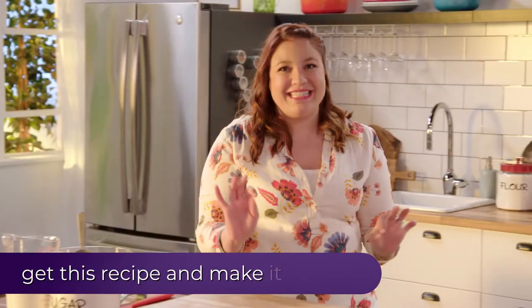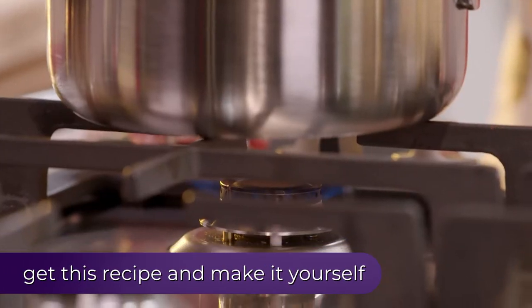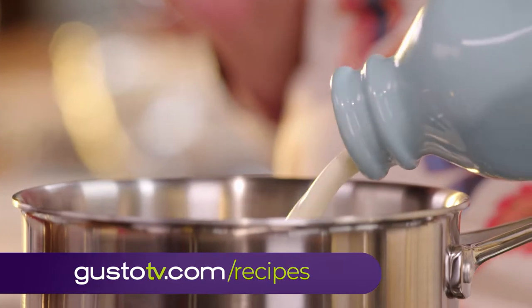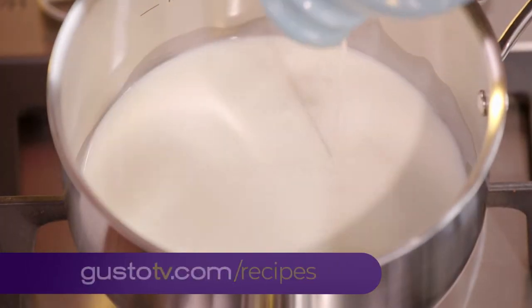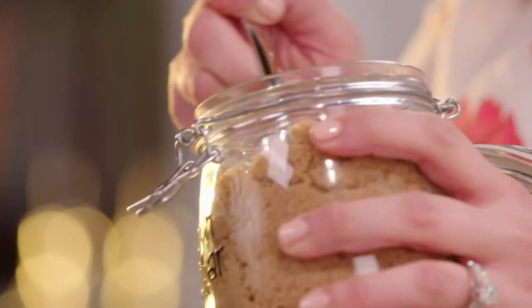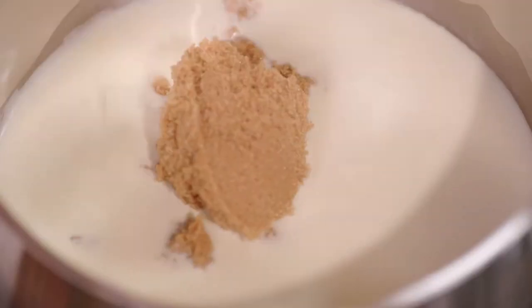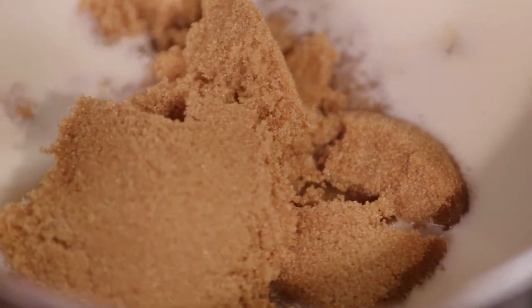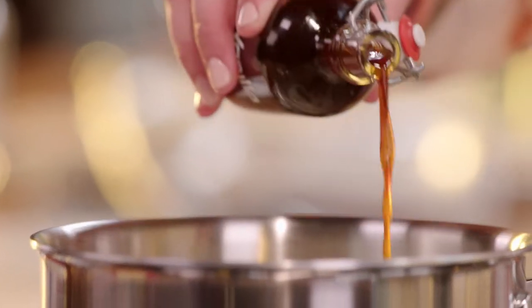Now while the bread cools down, I'm gonna make one of Joe Franco's favorite caramel sauces. I'm starting off with some 35% whipping cream — make sure not to skimp here because this is really what stabilizes the whole sauce. I'm using brown sugar, firstly because it adds sweetness but also richness to this caramel sauce. Anything I make that sweet always has a little splash of vanilla in it.